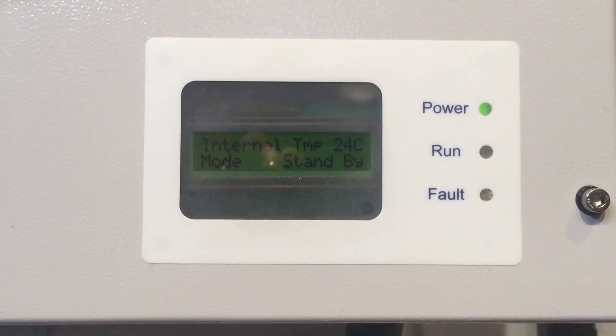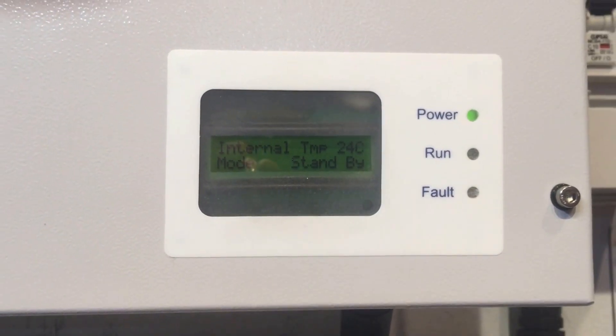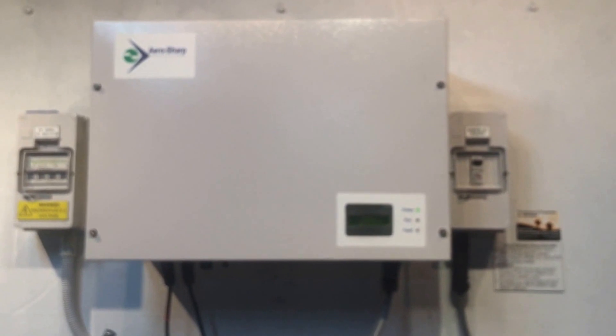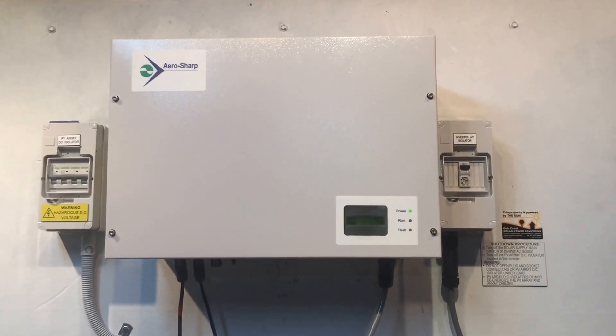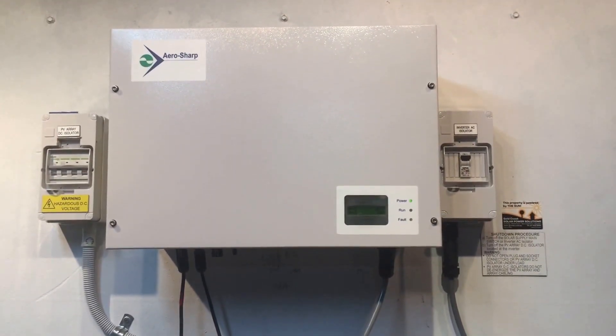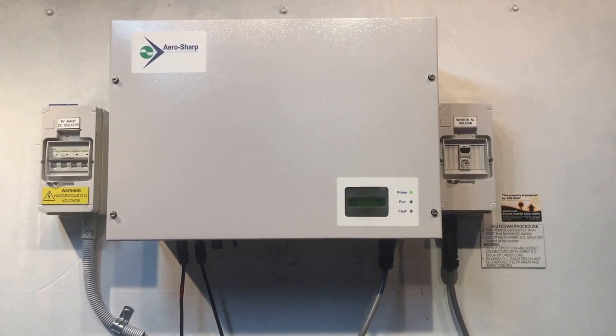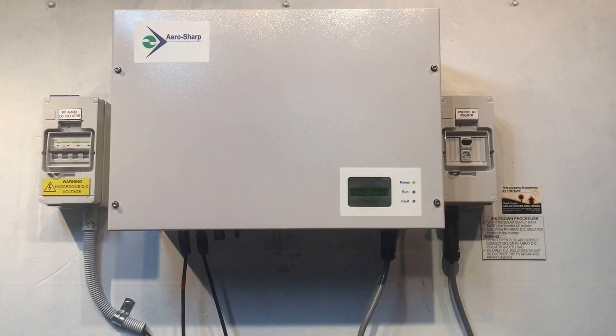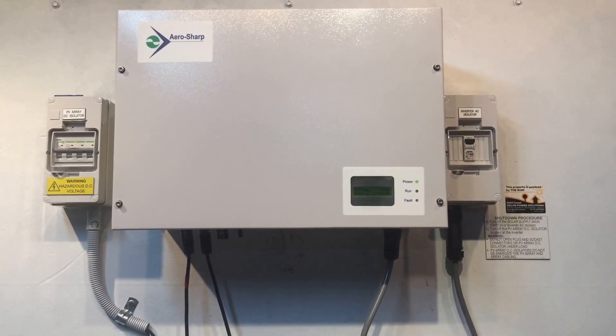If your AeroSharp inverter does have this issue and it continues, if you're near the Gold Coast or in South East Queensland, Gold Coast Solar Power Solutions deals with this type of stuff every day. Feel free to give us a call — we're always there to help and can usually get your system back in action in a very short period of time.